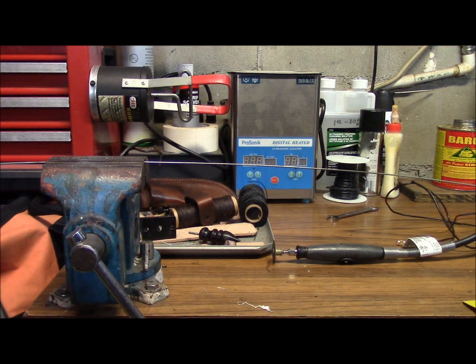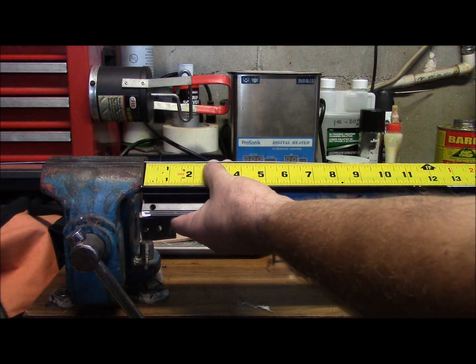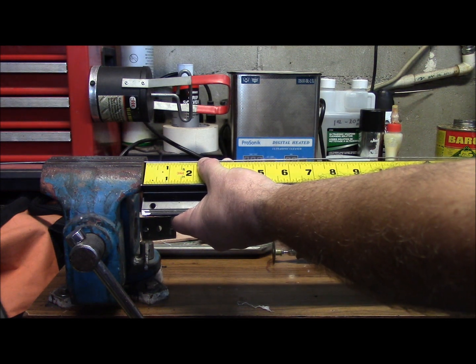We're going to go ahead and cut this resonator down here. As I said, 19-and-a-quarter inches is basically what it would be for 146 MHz. So I'm going to go ahead and do it at around 19-and-three-quarters, as you can see here.